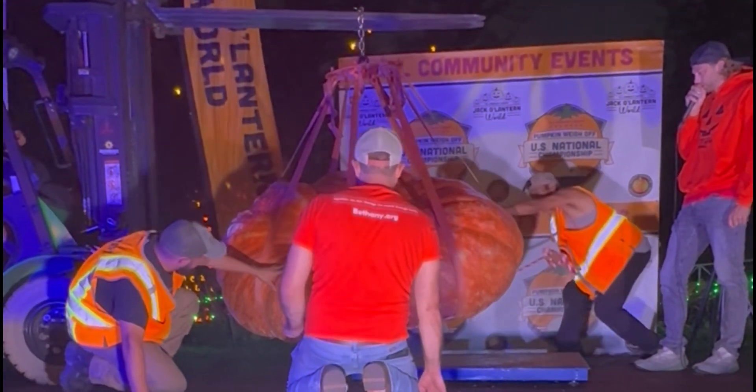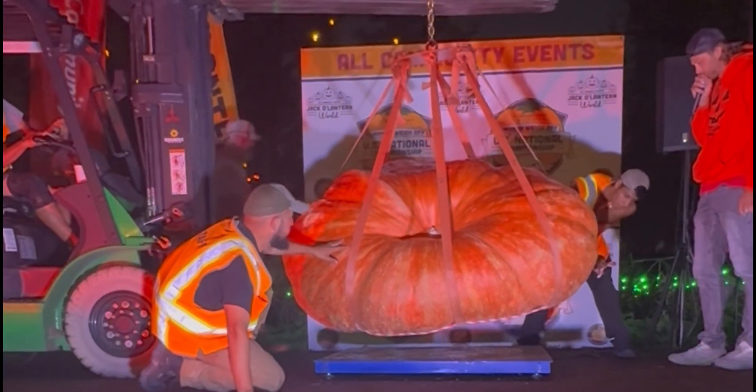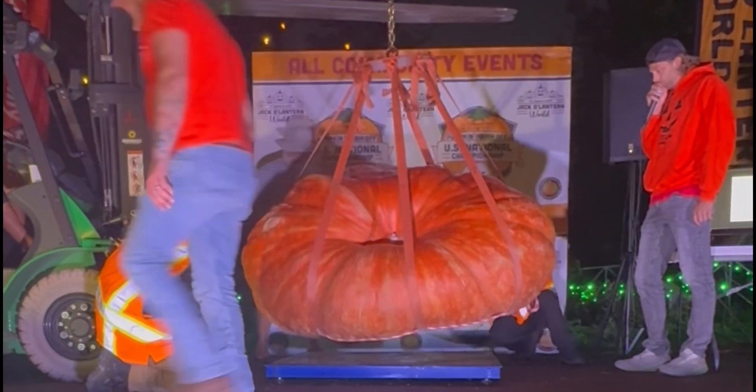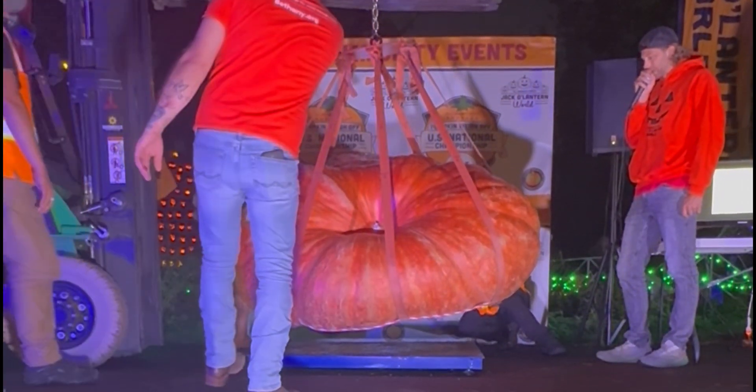This Jim Ford is the real deal. He's a big pumpkin grower. The weight of all three of his pumpkins combined this year is over 6,000 pounds.